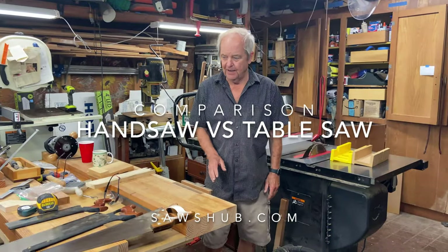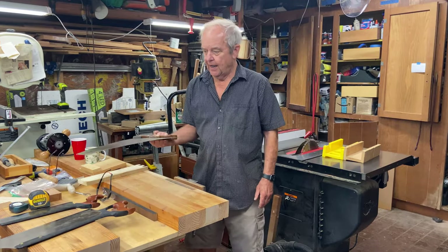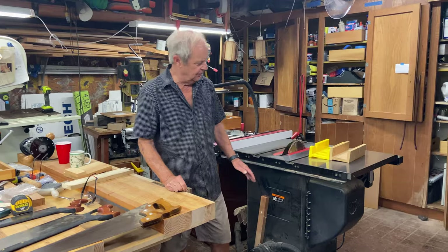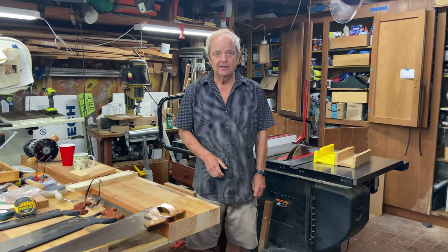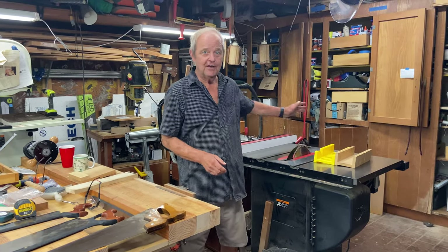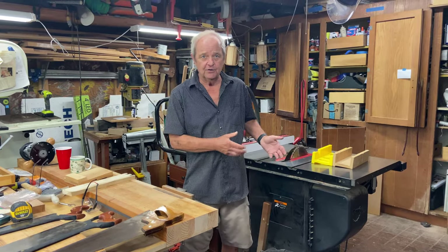We want to take a look today at hand saws and what we can do with them, and compare that to a table saw. You might only have a handsaw and wonder whether you ought to upgrade to a table saw — whether it's worth the expense and what you can do with one versus the other.